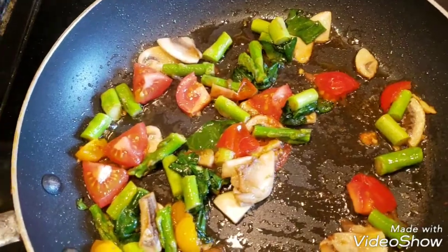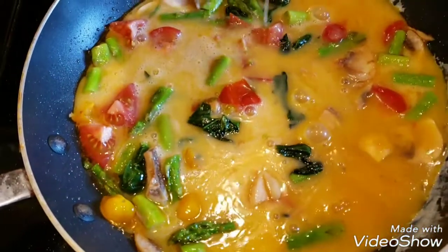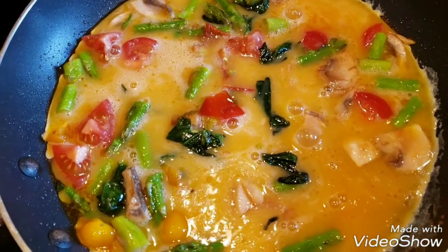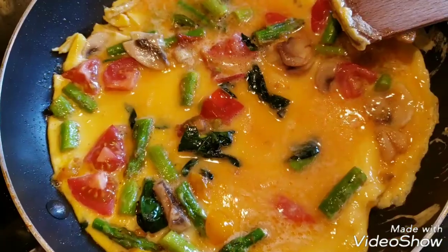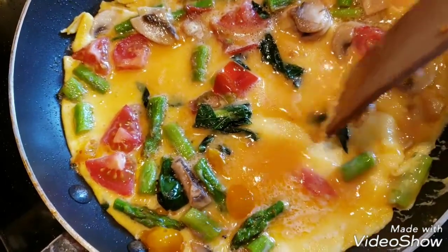Once it becomes soft like this, you don't want to add too much vegetables because you want to be able to fold the mixture, which I'll show you. To flip this whole thing, it'll be kind of hard if you add too much vegetables — just a little heads up. So pour the eggs, and you can either cover and let it cook.